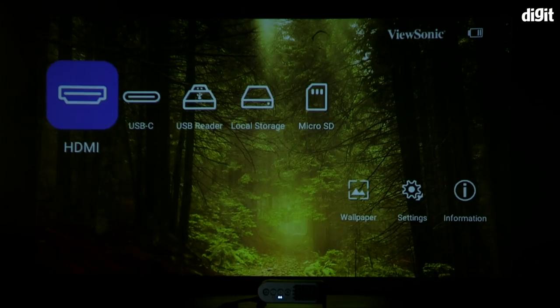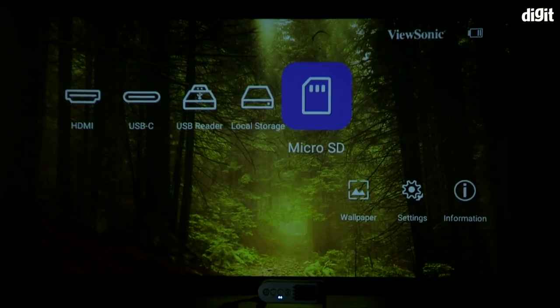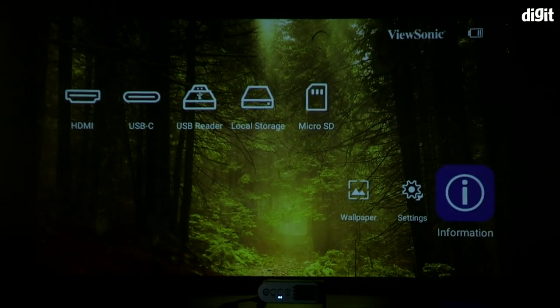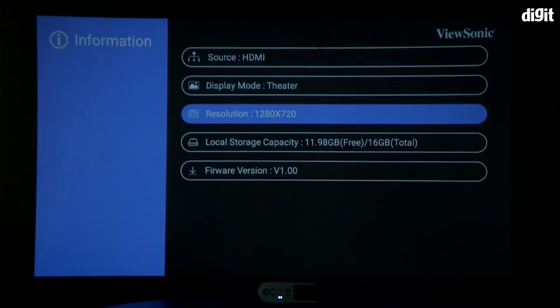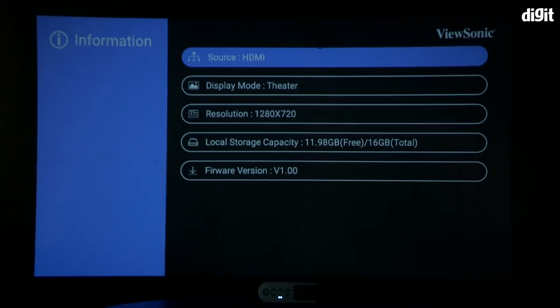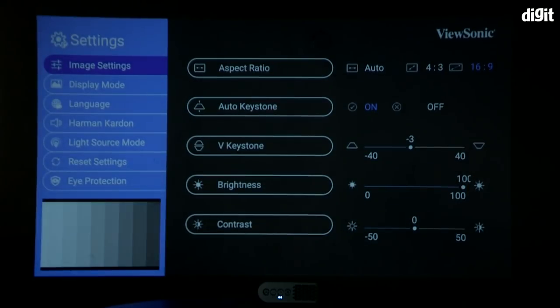The UI is simple and intuitive. On the home screen you have all the sources and access to a bunch of settings, which makes setting up this projector really easy. One really interesting feature is keystoning. When you put the projector at a particular angle, you won't get that perfect 16:9 rectangle, so you need to use keystoning to get the corners right. The settings has an auto keystoning button — you click it and watch your parallelogram become a perfect rectangle. That is really cool.